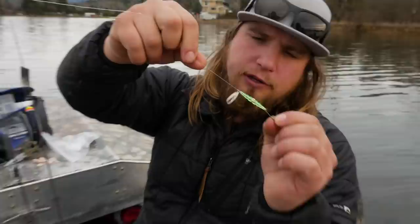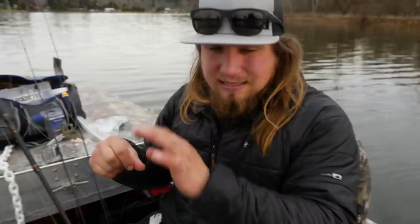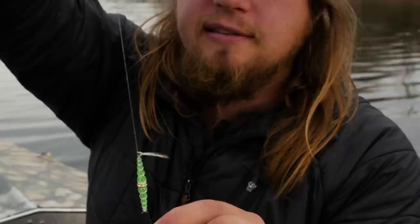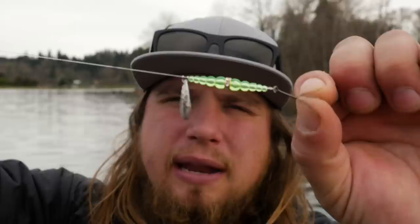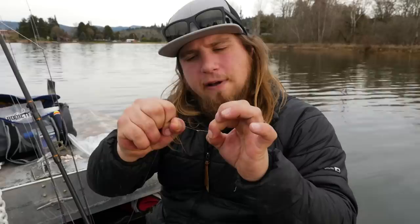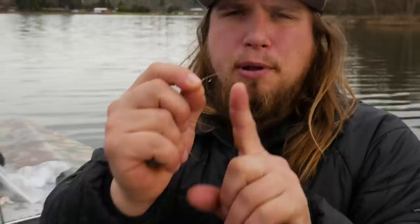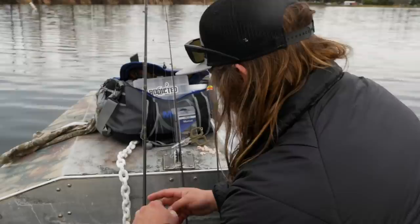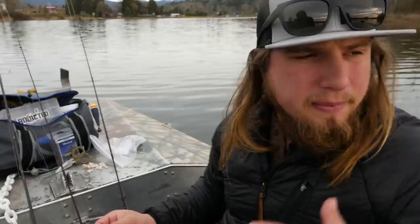I've got about a three foot leader down to my wedding ring setup. A wedding ring is a good flashy presentation for trolling — this is the method you're going to use out of a boat, kayak, or some sort of propelled device. Down to the wedding ring is a very simple, very effective method for fishing these trout. It's got a nice little French blade on there with some beads. The hook that comes with it is very tiny and ineffective, so I've cut that off and put a number two Mustad bait hook on there to hold onto the shrimp and fish through the water column. Those are the three setups that are going to allow you to catch these fish most effectively.